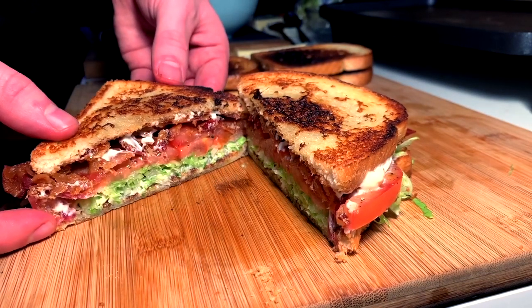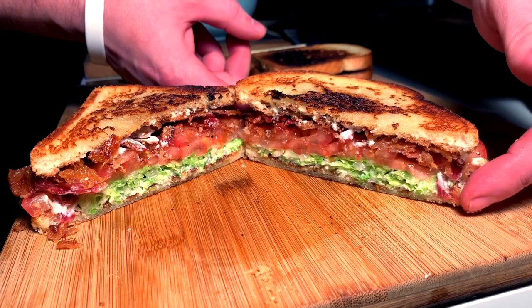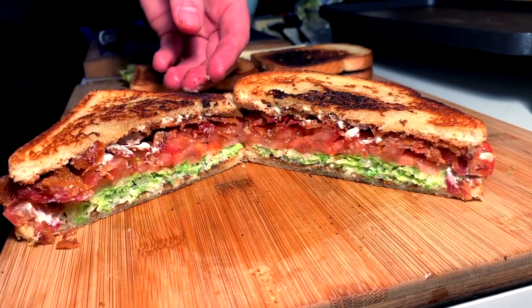The BLT — perhaps one of the most well-balanced sandwiches in the sandwich kingdom. Join me today as we take a deeper look into the perfect construction of this beautiful delight.